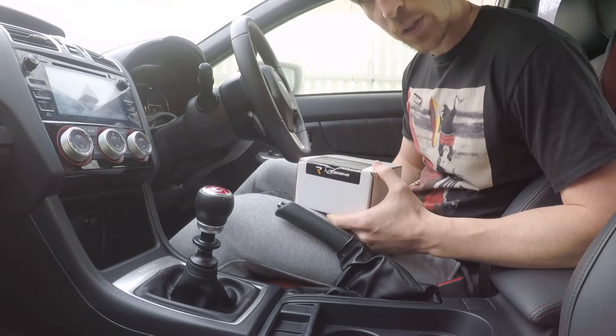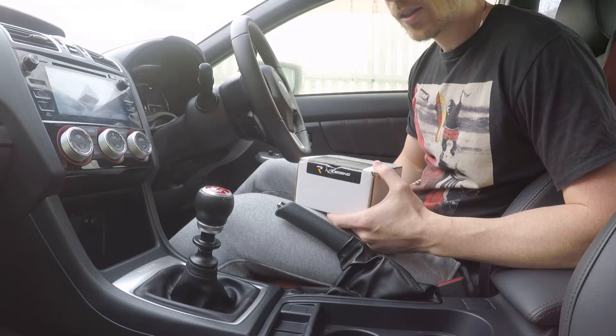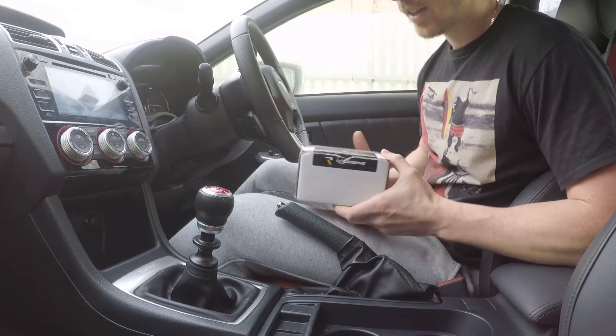So I'm going to do a bit of an unboxing today and then also installation. It looks fairly simple from the instructions online, so let's see how it goes.